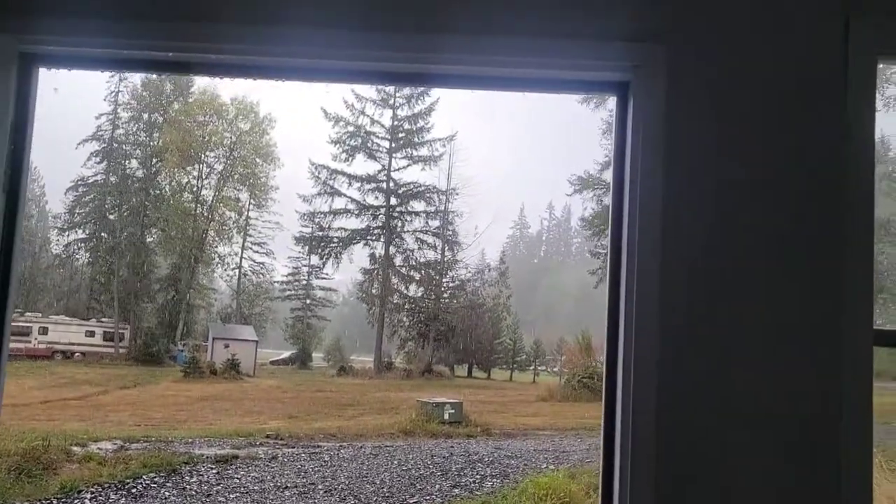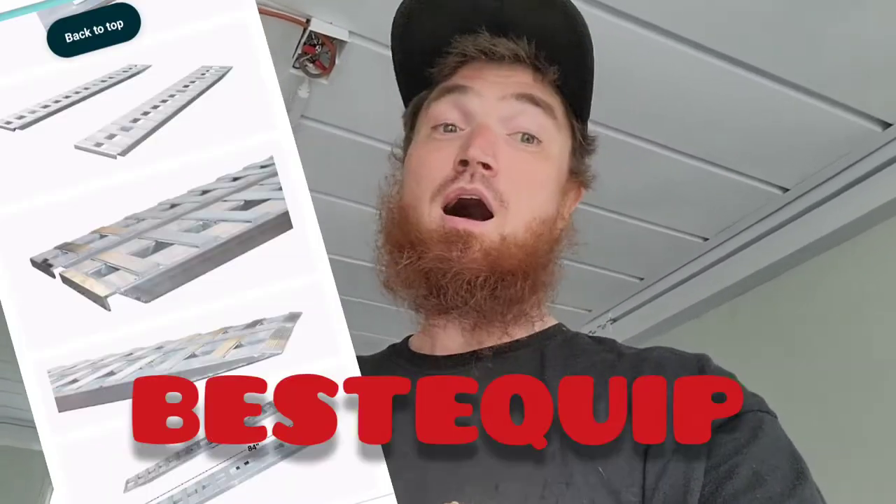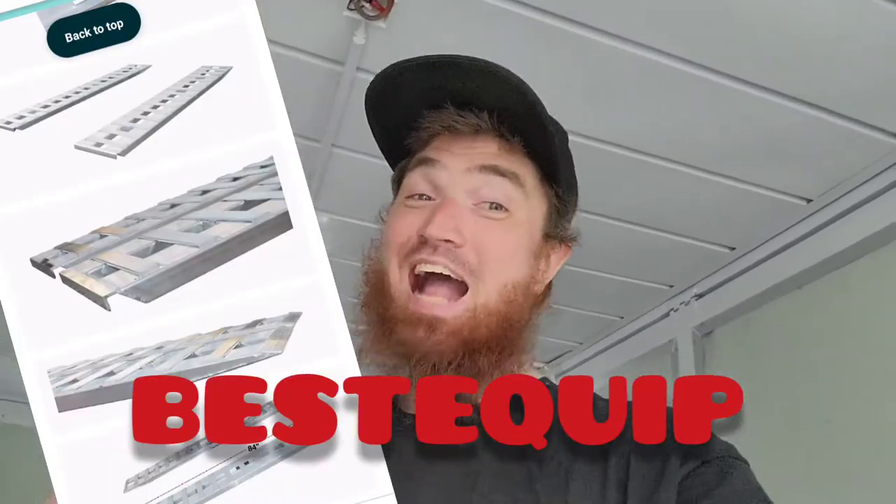What's up guys? Hope you've been out there building stuff. I know the audio in this video is getting absolutely sucked — I live in the Pacific Northwest and I'm in a little metal Chinese building. But I want to get some footage real quick of these loading ramps because I don't want you guys to waste your time or money.